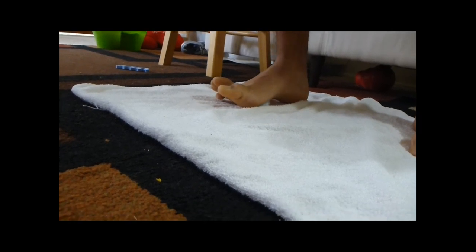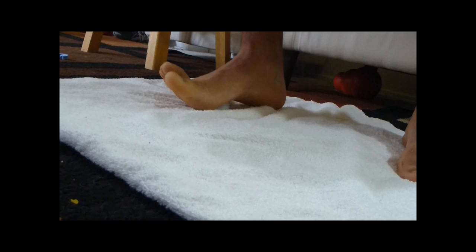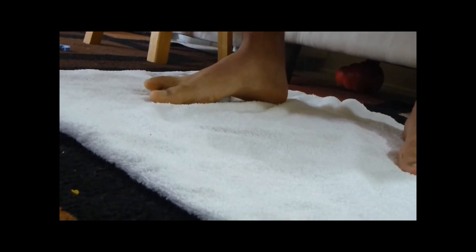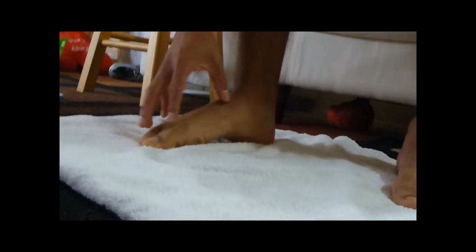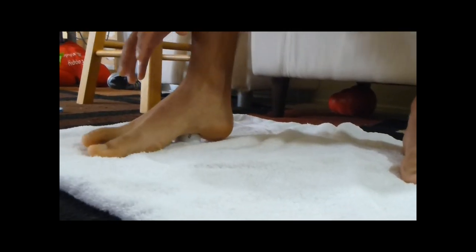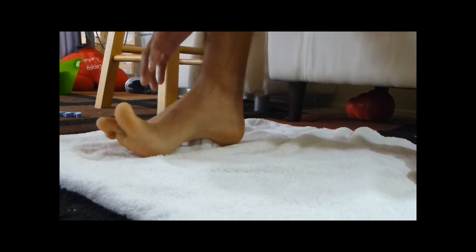Once you have found a spot that feels more tender than the others, start by going side to side. You're going to experience mild to moderate discomfort. Then perform an active stretch technique which will help break down the tissue causing restrictions. Do this by contracting your toes and then extending them on every tender spot in your foot. It is a moderate discomfort, so please listen to your body.